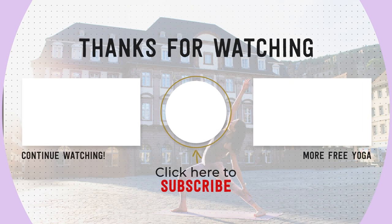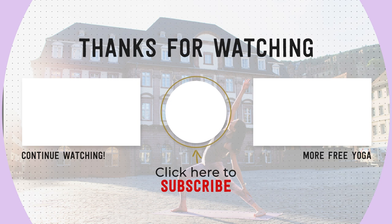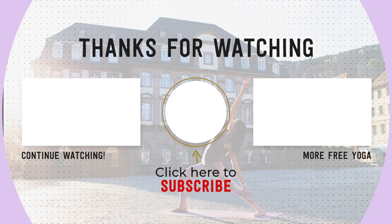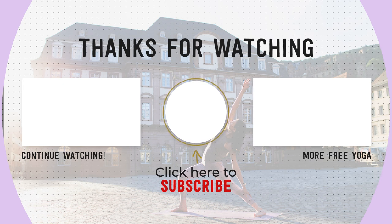If you like this practice, please let me know in the comments below. Don't forget to subscribe to my channel if you haven't already and like this video. I put out new videos every week. Thank you again and practice again with you soon.